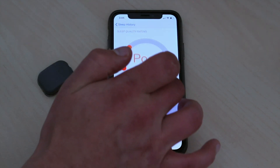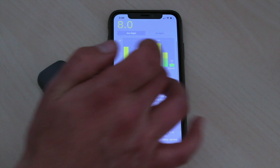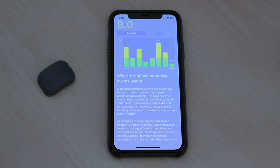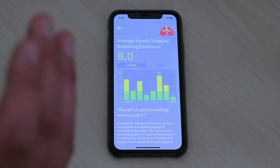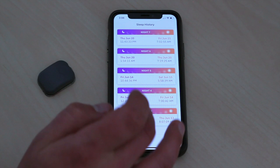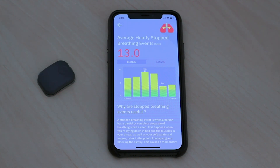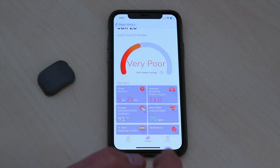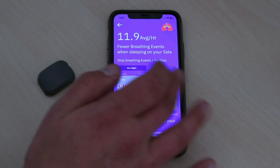The biggest shocking stat to me was the stopped breathing events. I have never had any concern about my breathing at night, but this app really makes me think otherwise. Anything over five — marked by the green line — means you should probably seek help. This particular night I had an average of eight stopped breathing events. Looking at some of my worst nights, I only slept five hours and 25 minutes and had 13 stopped breathing events. Definitely something I need to look into. The app also correlates these stats with sleep position — I have fewer breathing events when sleeping on my side, so it recommends spending more time on my side.